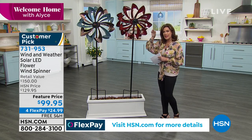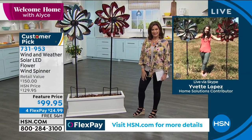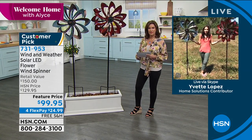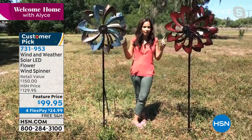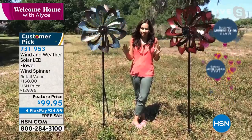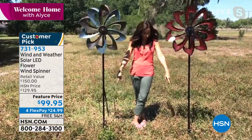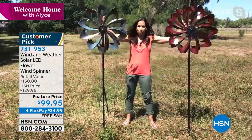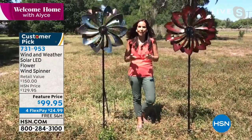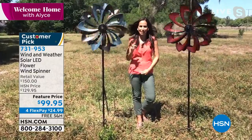Yvette Lopez is joining us. Hi Yvette — this is so beautiful! Yvette: How's everybody doing? I'm outside on a beautiful day in my backyard. I have a very, very slight breeze but that is all it takes for these to get going. And at over six feet tall — I'm five six — you can see these are right into the ground. This is going to make such a statement in your lawn and garden. You can just see the breeze pick up a little and watch them go.